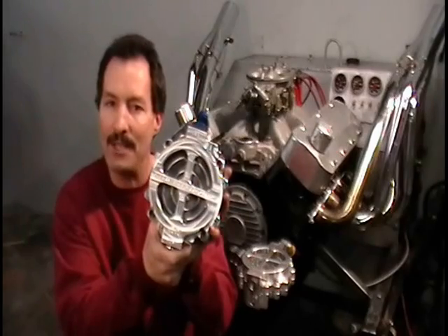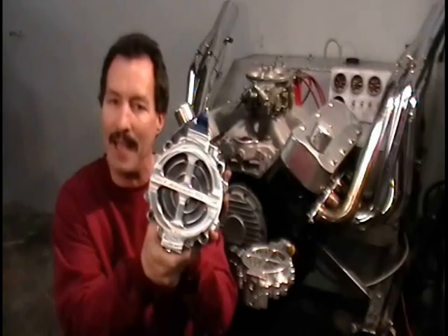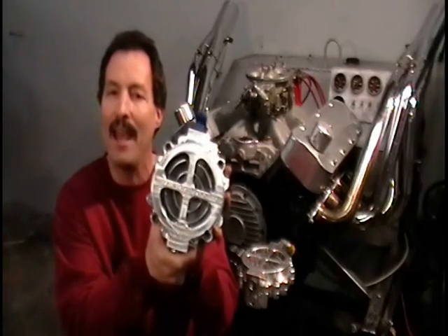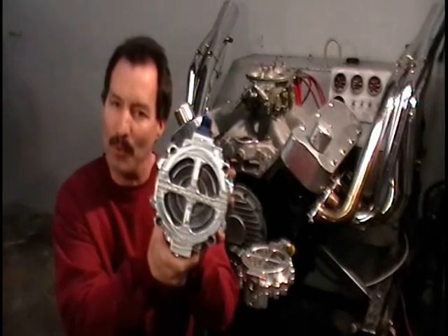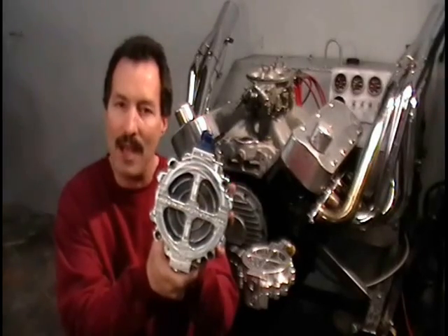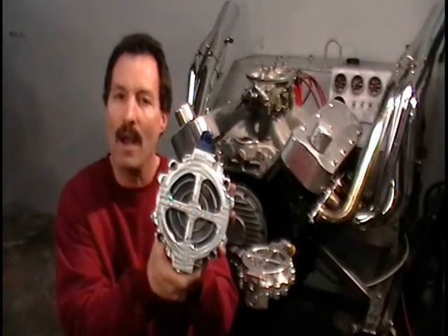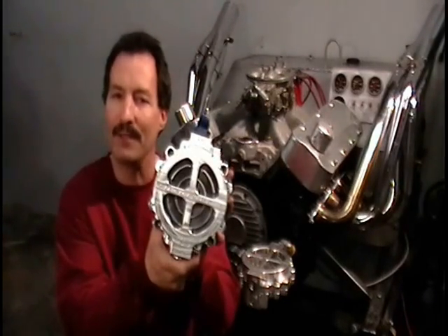If you want more information, check out clearviewfiltration.com and also check out billetconnection.com — a company where we are designing and developing new products, building bracket kits and alternator bracket kits and different application parts to mount this filter assembly to your engine. Check out our websites and if you need more information, contact us and we'll be happy to talk to you and tell you more about this patent-pending Clearview Filtration billet fluid filter assembly.